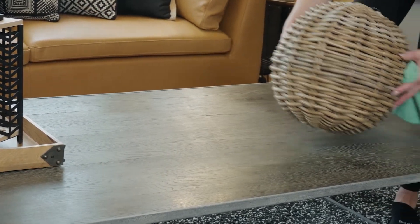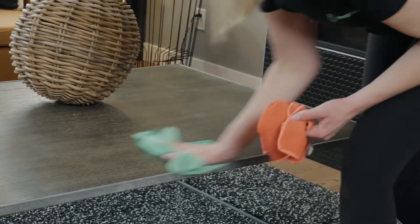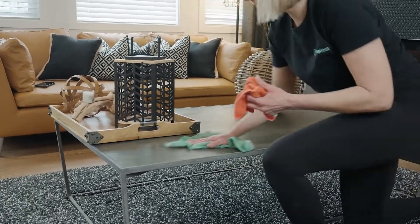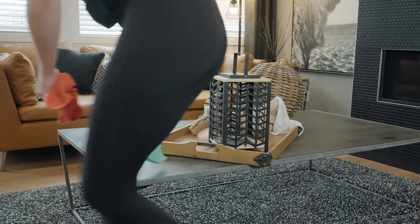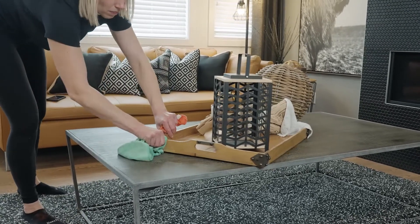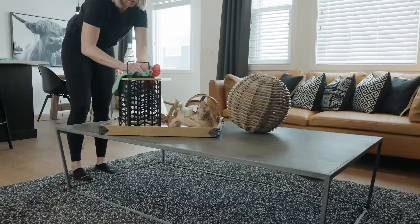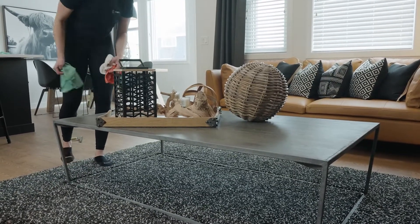Alex is using her damp cloth first on the coffee table — which is covered with drink rings, crumbs, and sticky fingers — and then drying to polish. An important reason to dry the surfaces is that if you leave them wet, the moisture can actually damage the furniture by drying it out and removing the finish. You must ensure that every surface has been dried completely. Always work top to bottom so you're not having to remove crumbs from lower surfaces again.